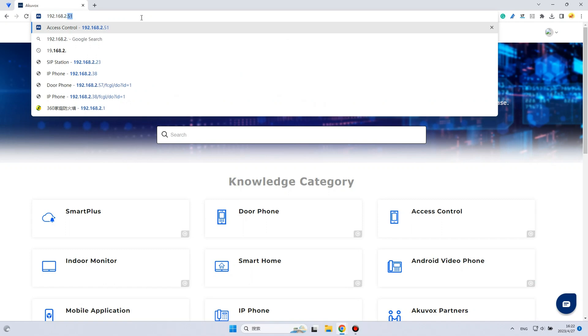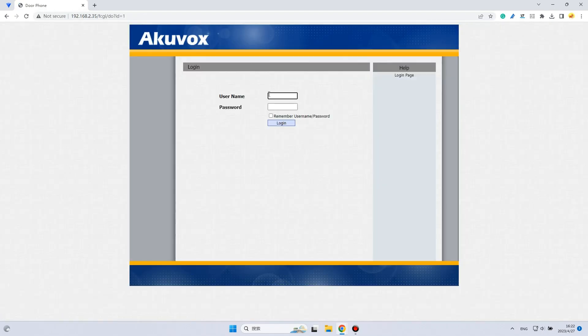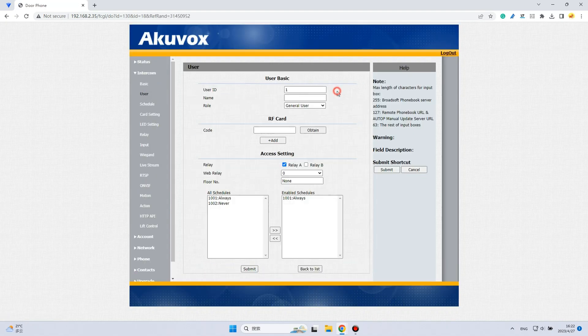Next, we'll go to the web interface to configure the function. Open Chrome browser and enter the door phone's IP address. The default username and password are both admin. Then click Intercom > User. Add a new user and click Obtain to add a card PIN. Click Submit when you're finished.